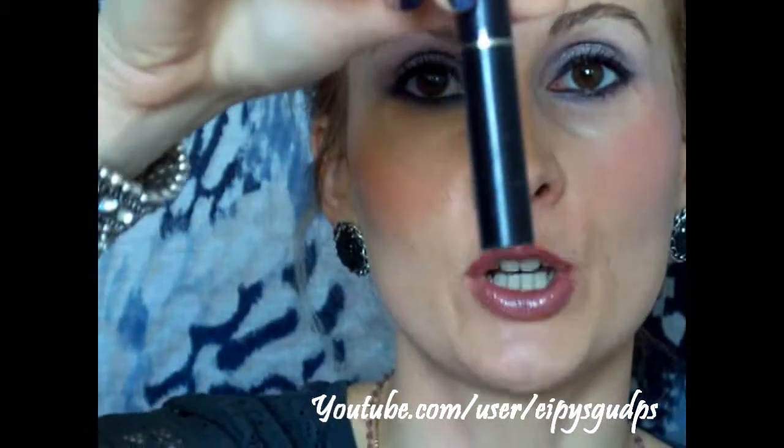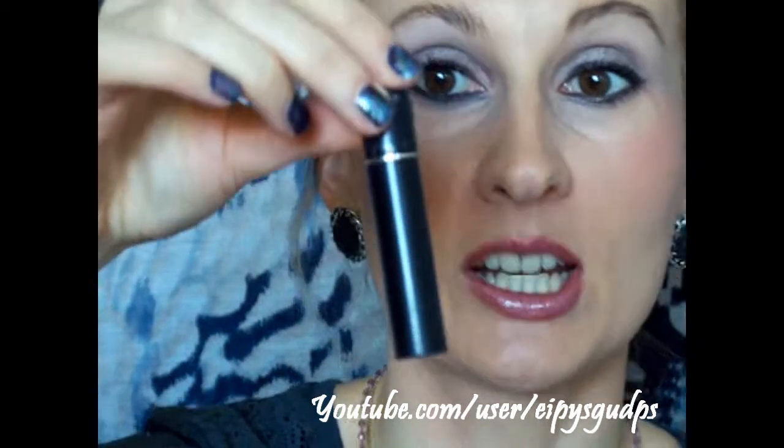Now you only need to apply your mascara and you're done. For the best result today I used a combo of three different mascaras: the first coat was L'Oreal Voluminous Mascara, the second coat was Dior Show Iconic Mascara, and I finished off the look with Lancome Hypnose Drama Mascara. I love this one — I have a sample size but I believe I'll be purchasing the regular size.